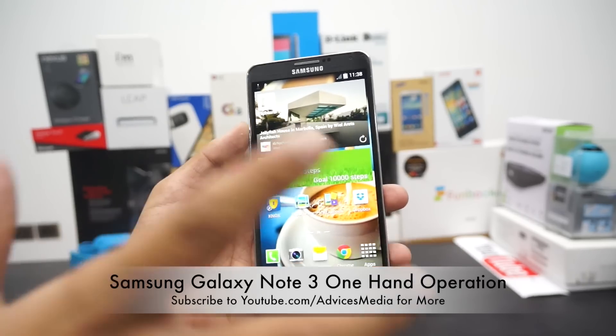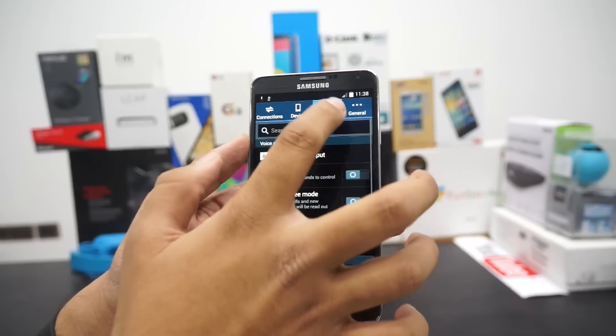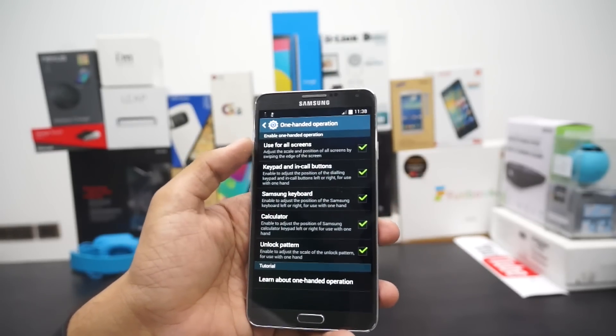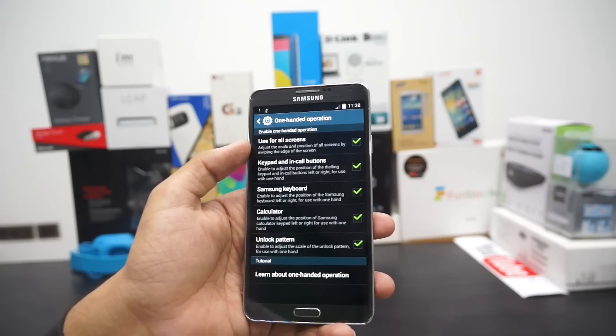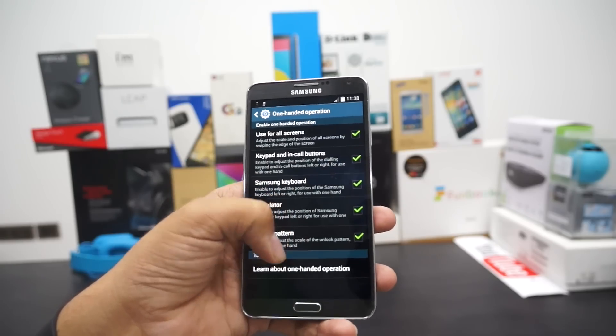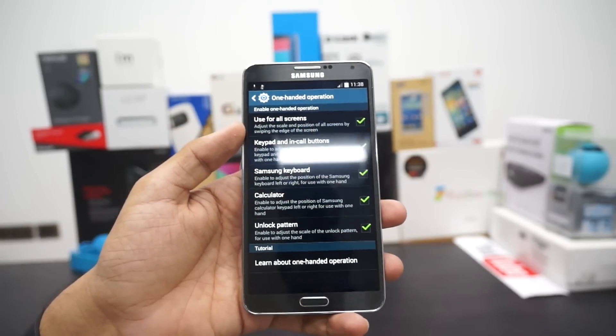Now you can also make the whole interface move to one side, thanks to the option available under Controls under one hand operation. This is called 'Use for all screens,' which adjusts the scale and position of all screens by swiping the edge of the screen.